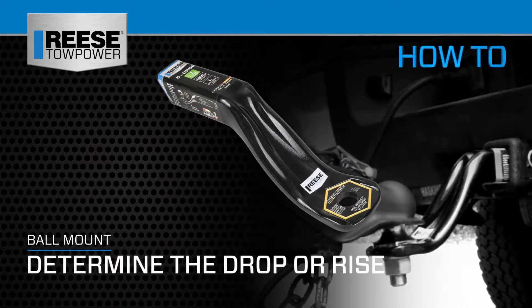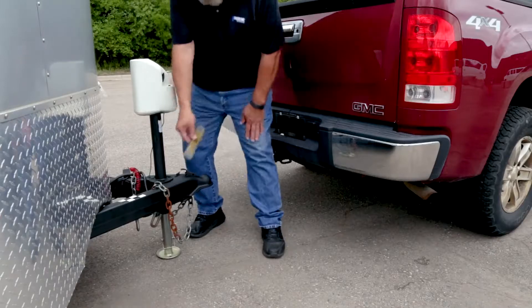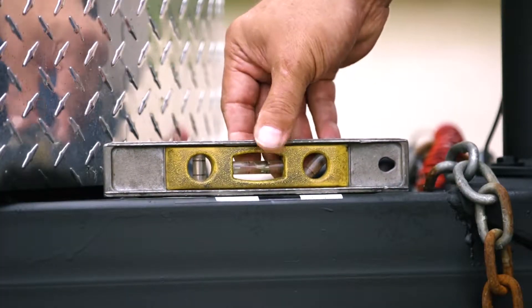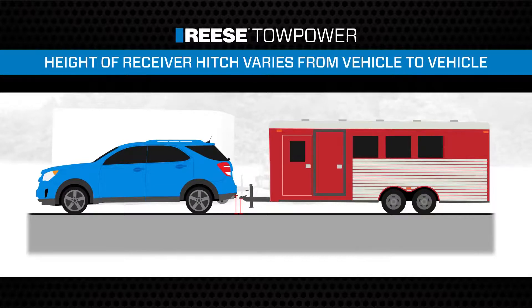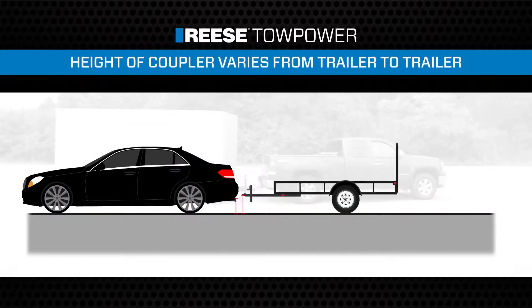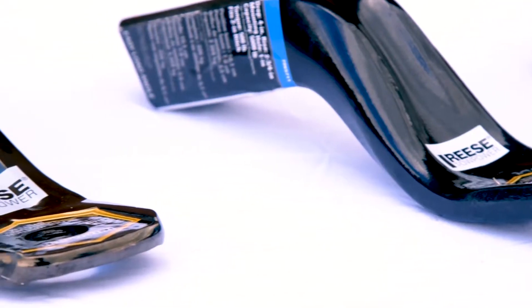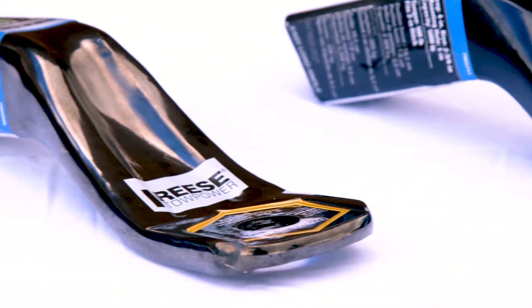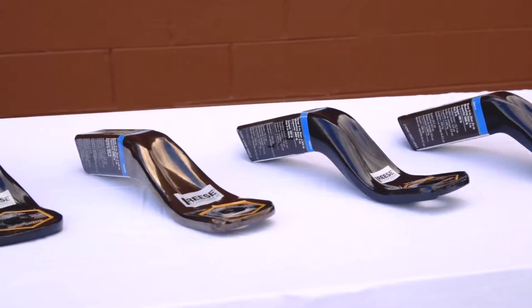For the most safe and comfortable towing experience, your trailer should always be as level as possible when being pulled behind your tow vehicle. The challenge is that the height of the receiver hitch varies from vehicle to vehicle, and the height of the coupler varies from trailer to trailer. To adjust for this difference, Reese Tow Power offers ball mounts in a variety of different drop and rise configurations.